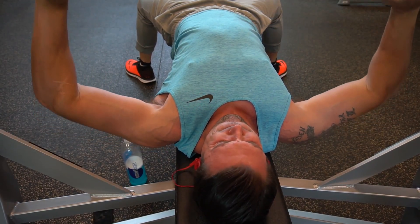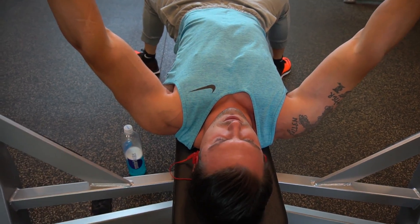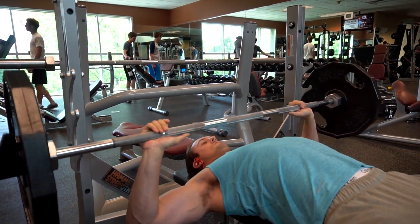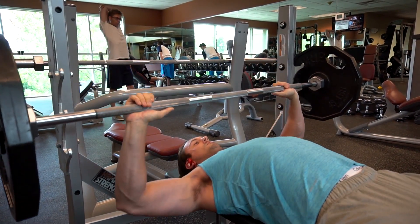Whatever it is. I don't care if it's 100 pounds, if it's 5 pounds, or if it's 315 pounds — whatever it takes. Do that. Then in between each set, only take 1 minute throughout this entire workout. We're going to try to push through this pretty quick.